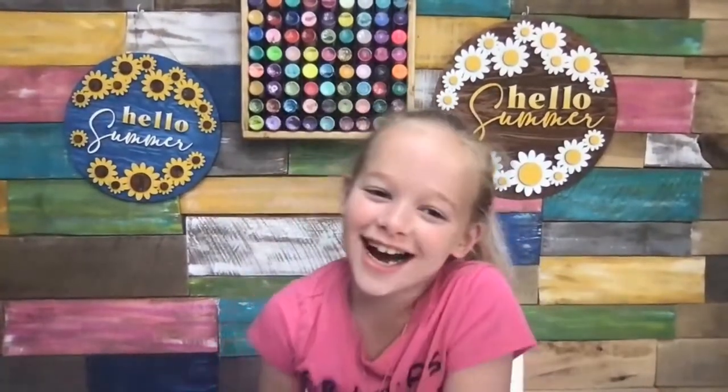She said, do you paint like your mom? Not that much. I kind of do — she's kind of like a little me.